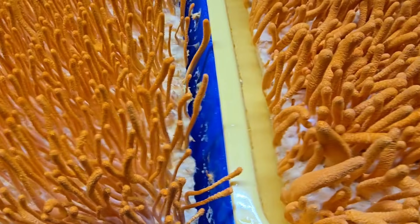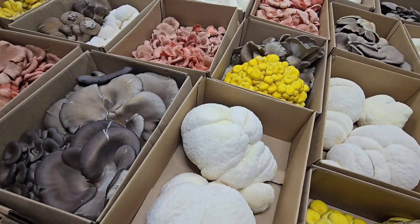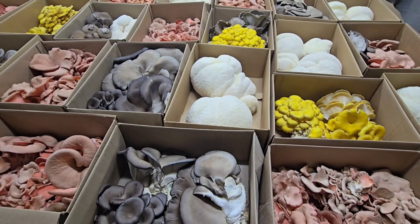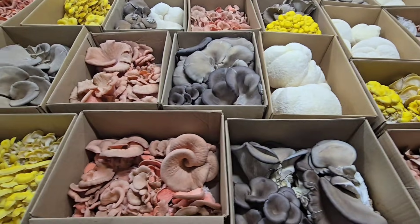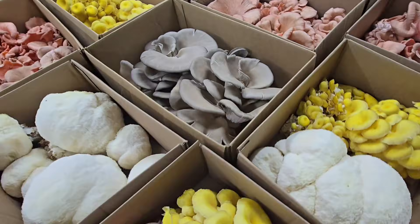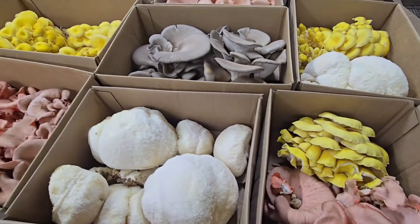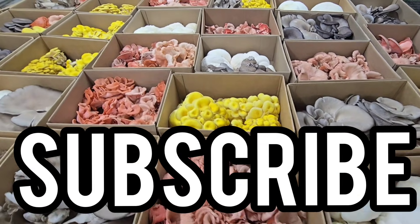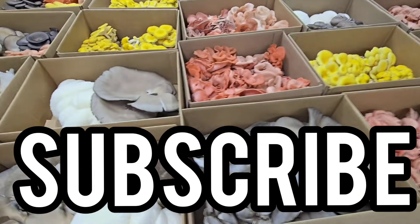If you're new and just tuning into this channel, my name is Mike. I'm a mushroom farmer - I've been farming gourmet mushrooms nine years full-time. I grow these mushrooms here on my farm and sell them at farmers markets and to high-end restaurants. We have over 260 videos on mushroom farming and cultivation on this channel with daily uploads and monthly subscriber giveaways.